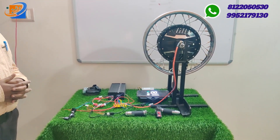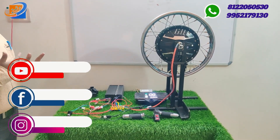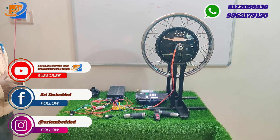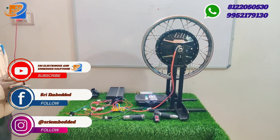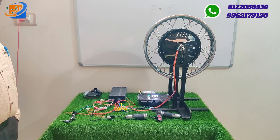If you look at this cost, it is 18,008. So if you look at this kit, we have a total of 16 and 17-inch with 1500 watts. You can contact Sri Electronics and Embedded Solutions.